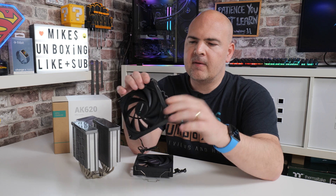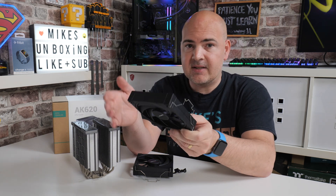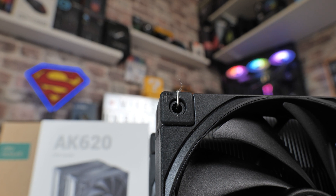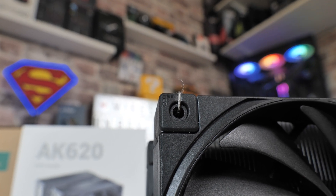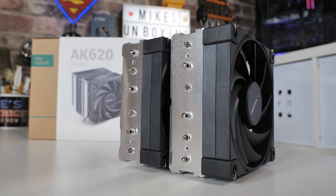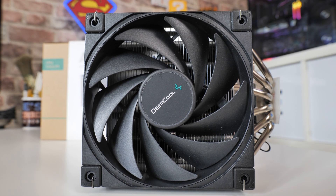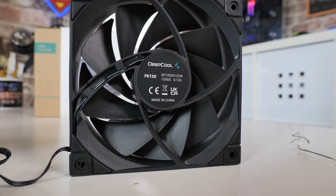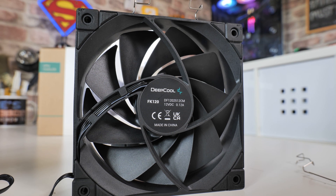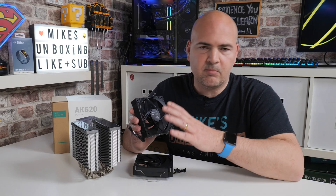Let's take a closer look at the fan. The spring clips are very simple, and they actually hold themselves in place — even shaking it around, they don't fall off, which really aids installation. You've also got rubber dampeners — solid blocks of rubber front and back going all the way through — which is a nice touch and reduces vibration and noise very effectively. The blades are well designed, going right to the edge of the frame, with a 10-blade setup and an extremely high static pressure rating. On the back you've got the model number — FK120 — the Deepcool logo, and the ratings: 12V DC, 0.12 amps. Even with two fans combined, it won't overload any CPU fan header.